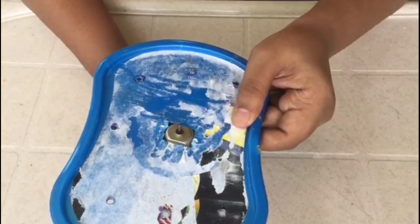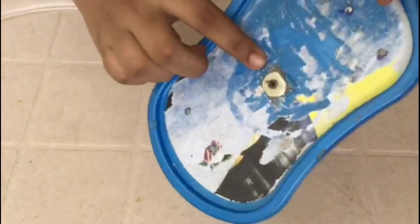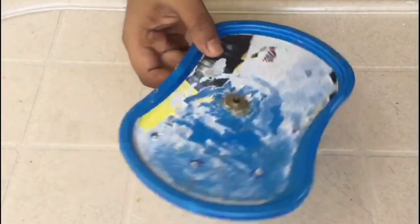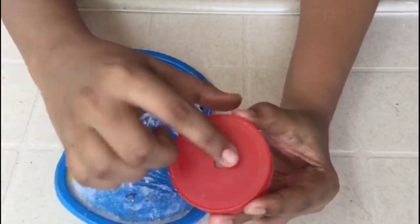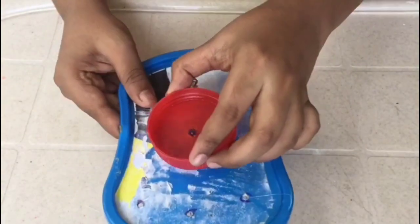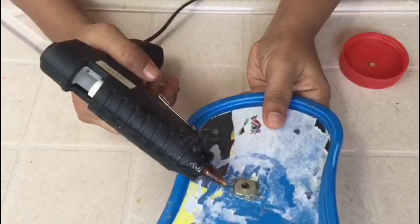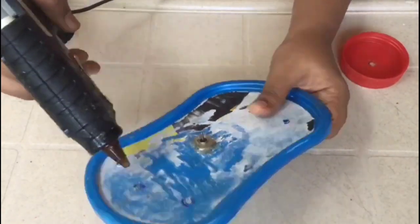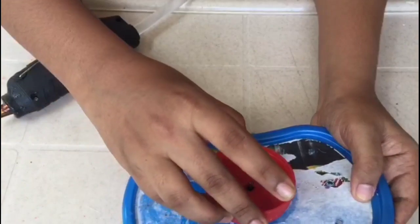If I put glue on the motor, I'll put glue on the side. I'll put it on the side. I put a little glue on the side and a little more glue on the side.